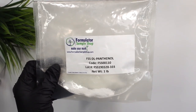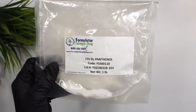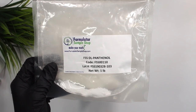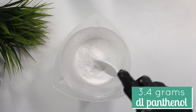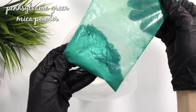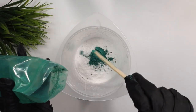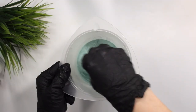Next we're adding DL panthenol, a film former that increases shine while hydrating the hair strands to be more elastic, more manageable, and healthier. It can thicken the hair shaft, making hair appear thicker. I added in 3.4 grams of the DL panthenol. The last ingredient for the powder phase is Pennsylvania green mica powder — you can use any mica powder you like. Just mix it in until well incorporated.